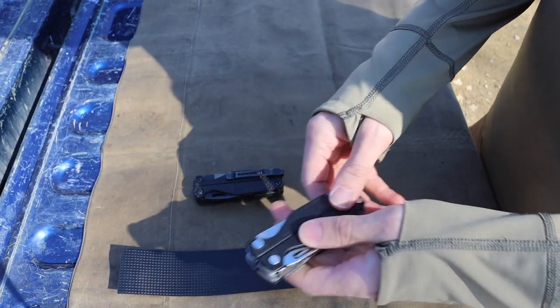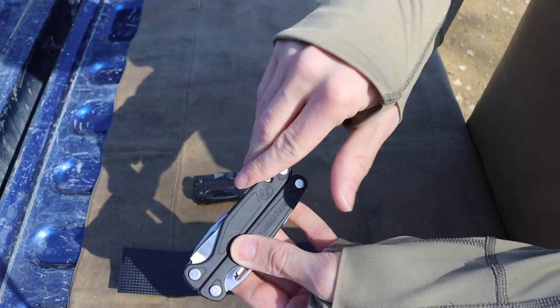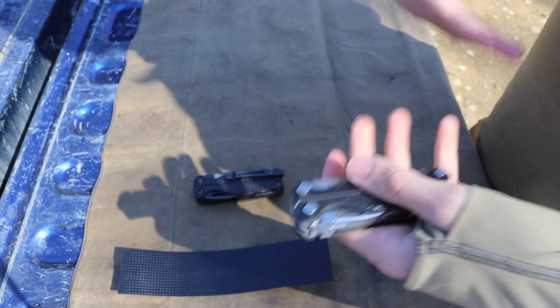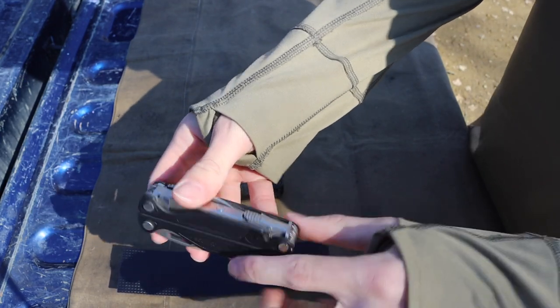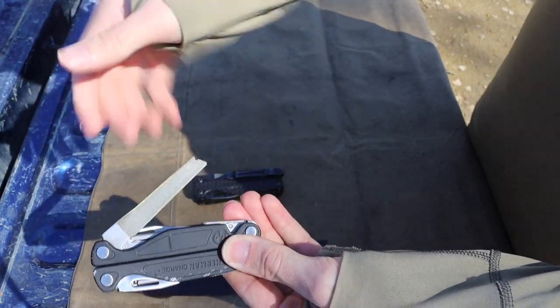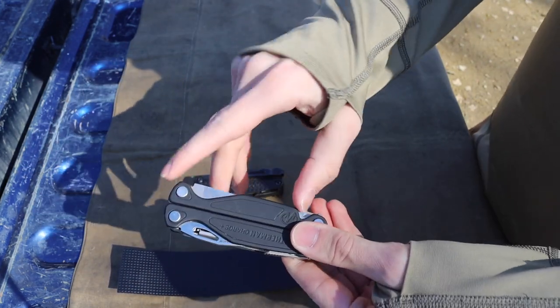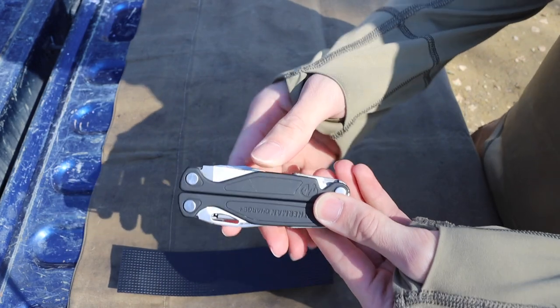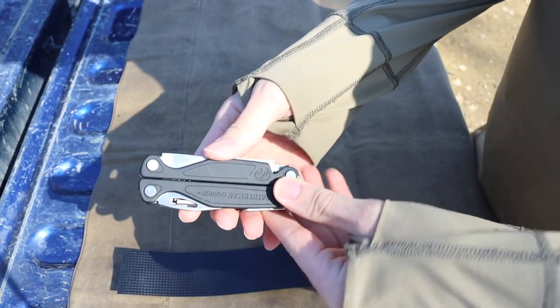The other thing to be mindful of is that on the Charge, Surge, and Wave — at least those models — one half of each handle scale has a notch so you can pull out your file or saw. You'll need to keep that in mind and cut accordingly when making this modification.